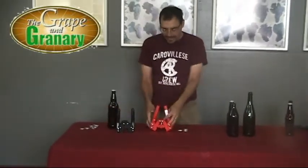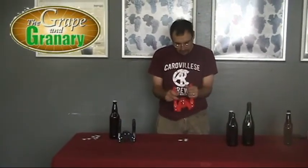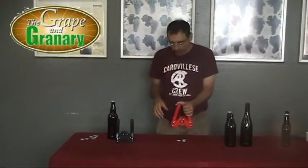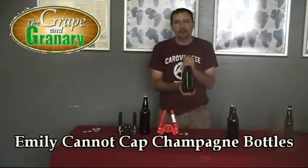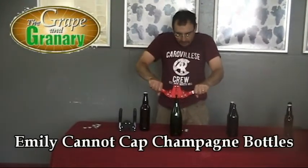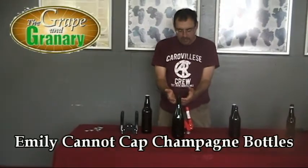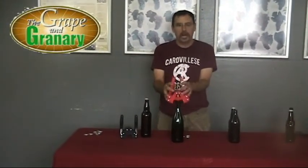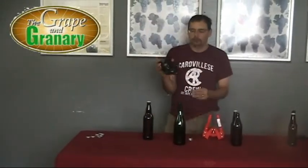Overall, I think the Emily capper is a little heavier duty. It's a little nicer because you have the springs there to pull the handles back, so it's a little easier to use. However, there's one thing you need to know: if you plan on, now or in the future, capping champagne bottles, the Emily capper does not work with champagne bottles. The lip on the champagne bottle prevents the handles from coming down with the Emily capper. If you're going to do champagne bottles, you have to use the Black Beauty capper.